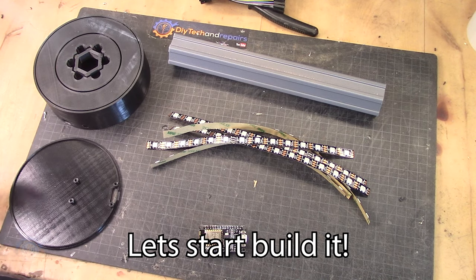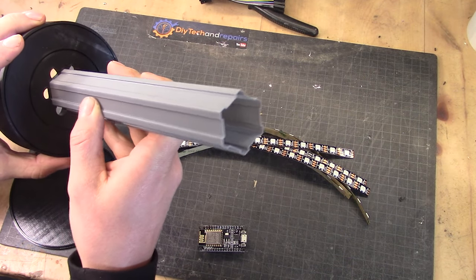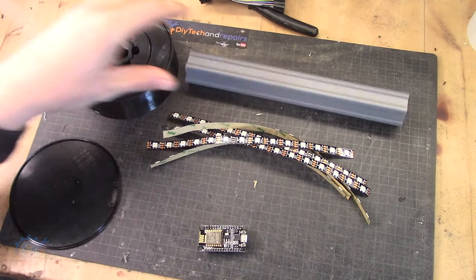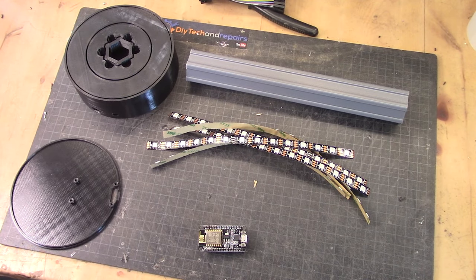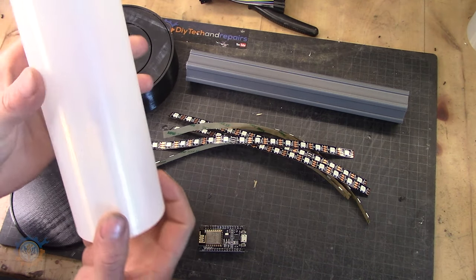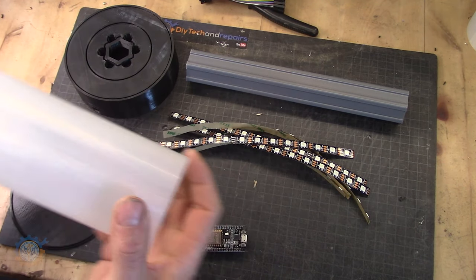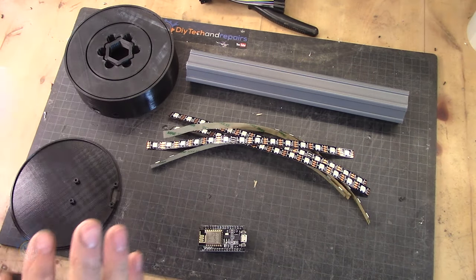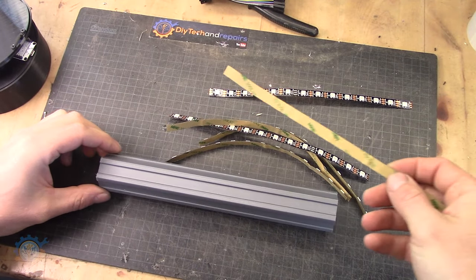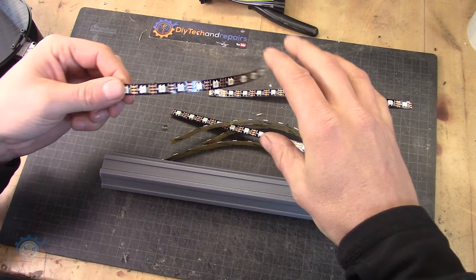Before building, the first step is to test fit every part to make sure everything fits nicely. If it fits too snug you might break things loose, especially the vase-formed parts which are very thin unless you printed them thick — they will break very easily. The first thing to mount is the middle piece that holds all the lights.